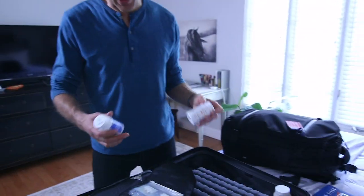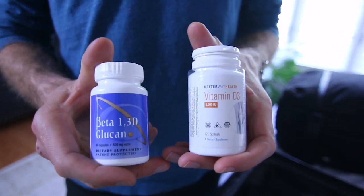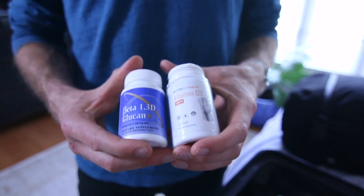A couple of supplements that I almost always travel with — I'm usually rotating between a lot of different brands, but the two I almost always carry are beta glucan and vitamin D3. Beta glucan is for immune system support; vitamin D3 is also great for your immune system and lots of functions in the body. These are both from my friends at Better Weight Health, and I might have other stuff in there too like curcumin or whatever supplements I happen to be taking at the time.